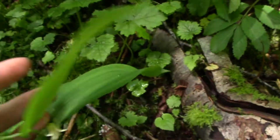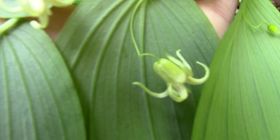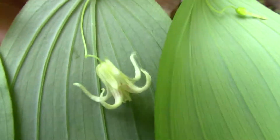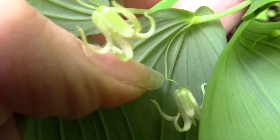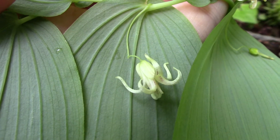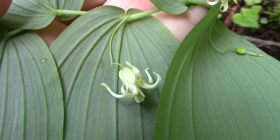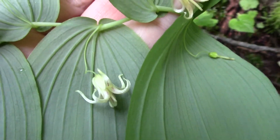If we flip it over, we can see it has these really beautiful little flowers, and the flower stalks themselves have a little twist in them — right there, you can see that. That's where this one gets its name: clasping for the leaves, twisted stalk for the flower stalk, or Streptopus amplexifolius — that's the scientific name for it.